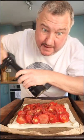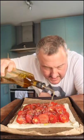Tons and tons of black pepper, lots of lovely flaky salt, lashings of olive oil, and then it's going in a hot oven.